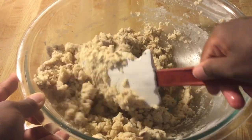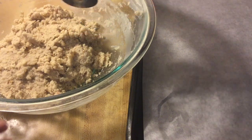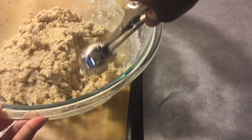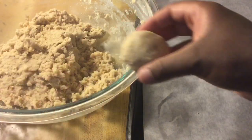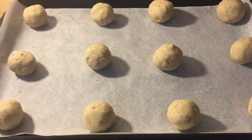Now we're ready to form them into balls. We're going to put our snowballs on a 9 by 13 inch cookie sheet lined with parchment paper — or you can use aluminum foil or grease it with baking spray. Take your cookie scoop and make about 1 to 2 inch size balls. Scoop them onto your hand and roll them, then place on the cookie sheet. We're going to put them in a preheated 375 degree oven and bake for about 10 to 12 minutes.